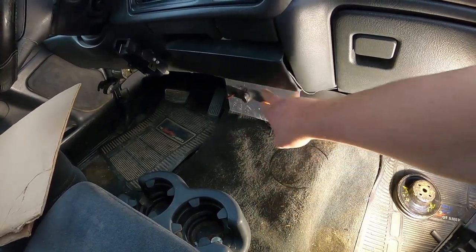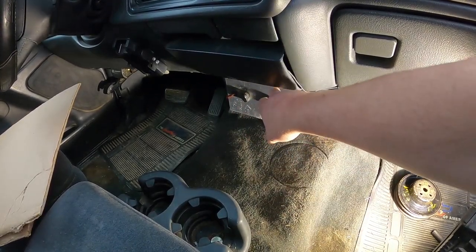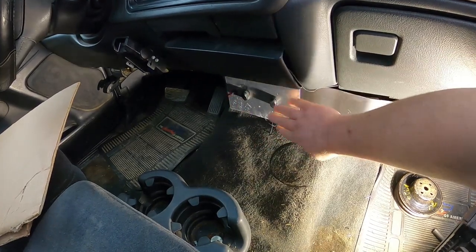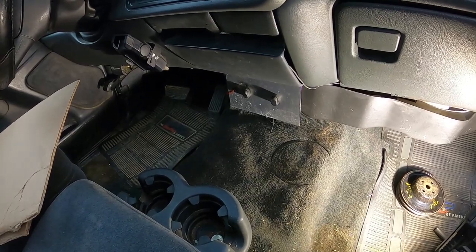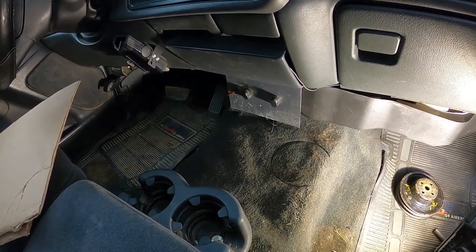All that holds this on are a couple of little 7mm head bolts, and that's also what I use to hold that plate on. So I'm just going to drop that out of the way for right now and then we'll take a look at it.